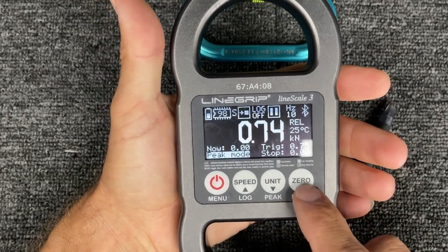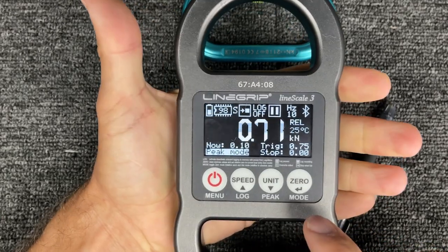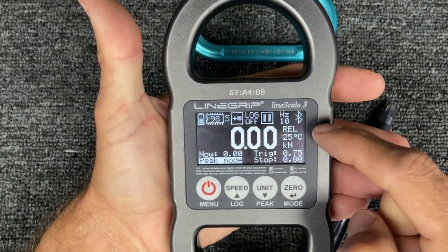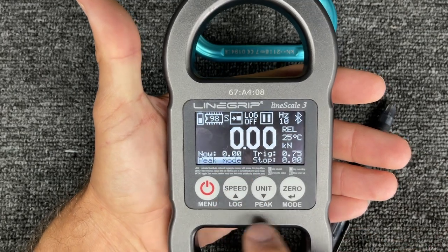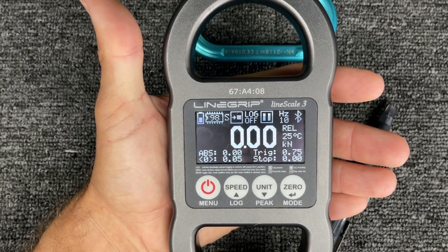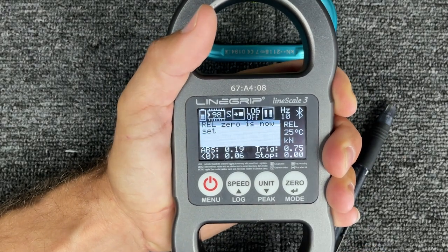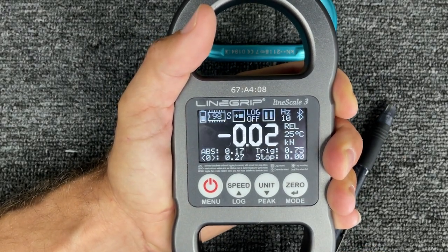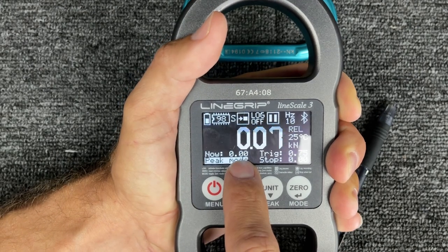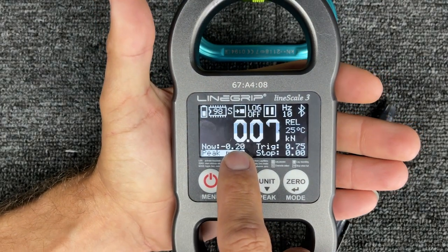If you push zero while in peak mode, it's going to reset your peak. If you want to reset your relative zero, we're exiting peak display. Right now it's reading zero, but if I push zero it sets relative zero. If I want to go peak, now it's zero. But if I let go, it's obviously negative 20 — that's the live force of relative zero. So in relative peak mode, if I take it up high and push zero, it resets my peak force. But if I want to reset the relative force, I long-hold peak or long-hold unit to get to peak, then I can set zero.